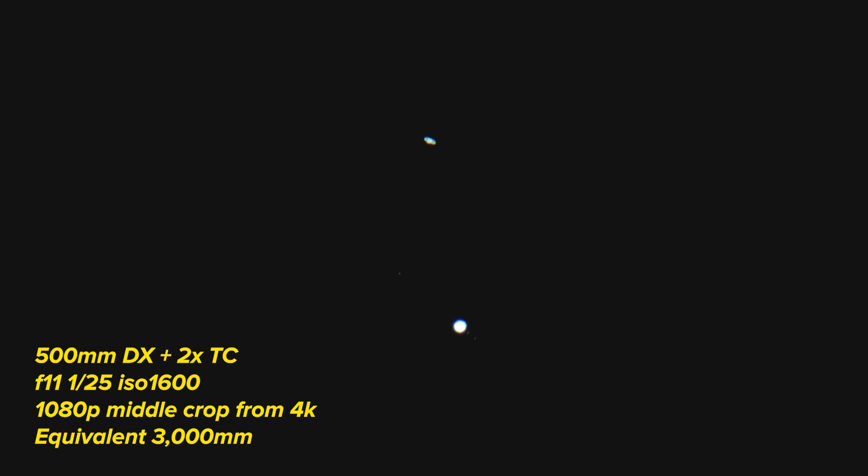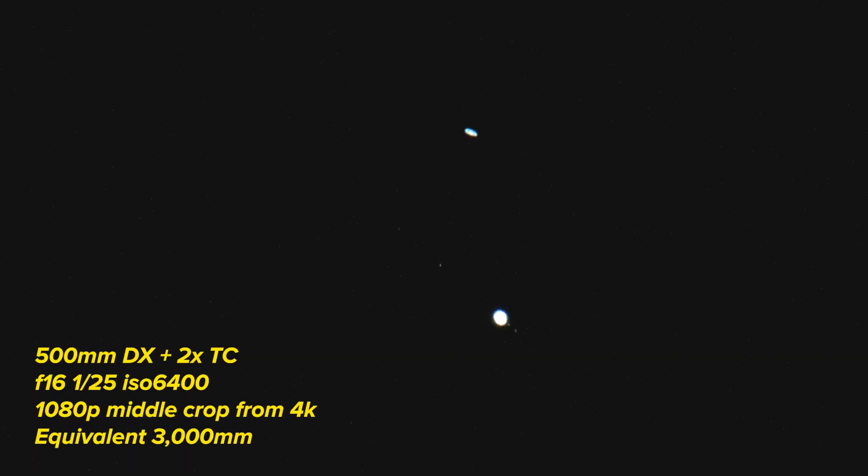DX mode, 2x stellar converter, 1/125th, f/11, ISO 1600. DX mode 4K again, 1/125th, f/11, ISO 800 this time, 2x stellar converter on. F/16, 1/125th, ISO 6400, 2x stellar converter, DX mode.